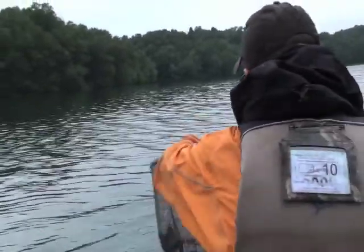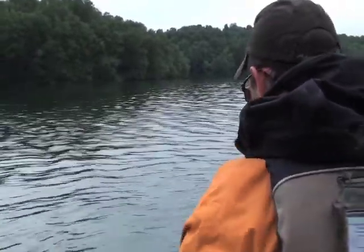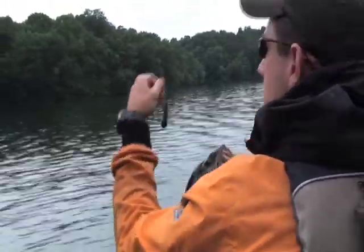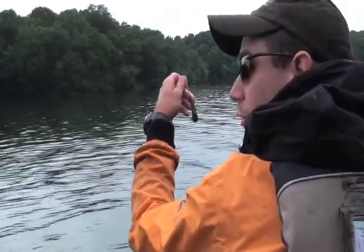He's heavy! He hit a Hoghead Bates tube rigged backwards. That one was, I think, a dark melon and green pumpkin color.